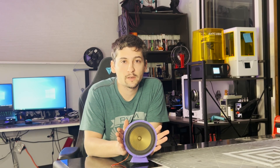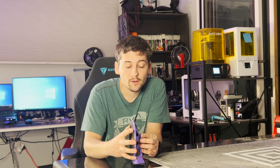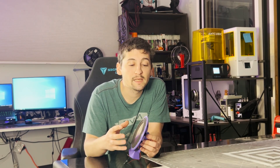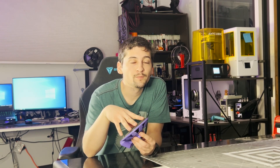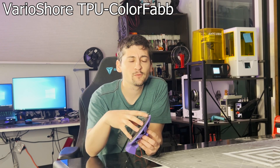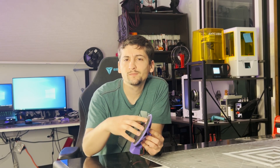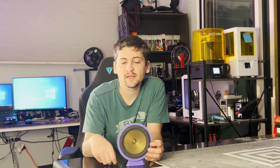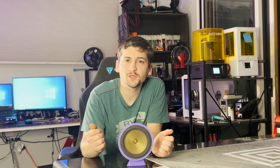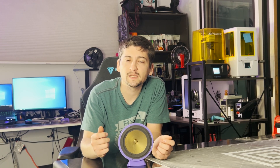You guys are all up to speed now on how this got built. Some of the major differences between the last few speakers and this one is obviously the size — this one is a lot bigger of a speaker. Also, it has been designed with its own stand, so that made it easier for testing. Another big difference is I moved on from my traditional TPU to a VarioShore TPU. It's the foaming TPU that you can reduce the flow rate on, and it has a foaming agent in it to make it more like foam. It is extremely foam-like — I was quite astonished with the amount of squish and foam-like properties.